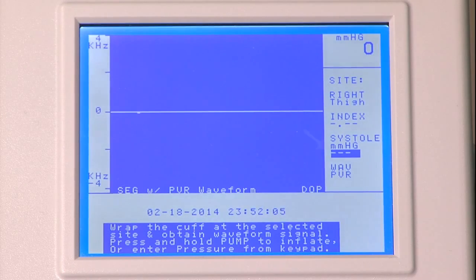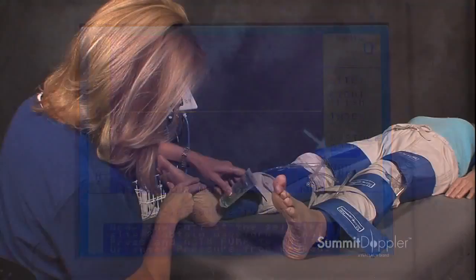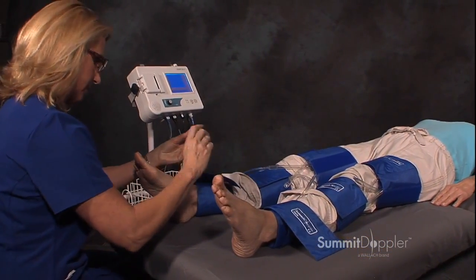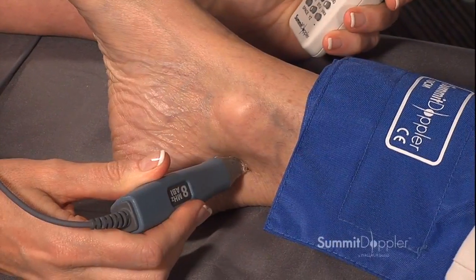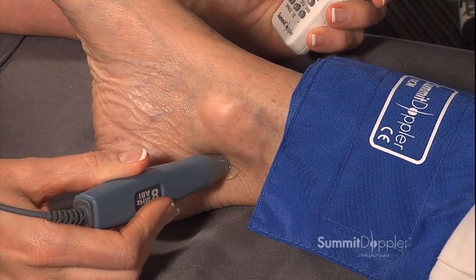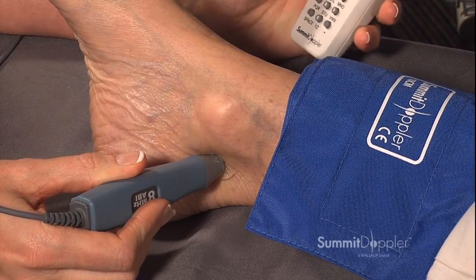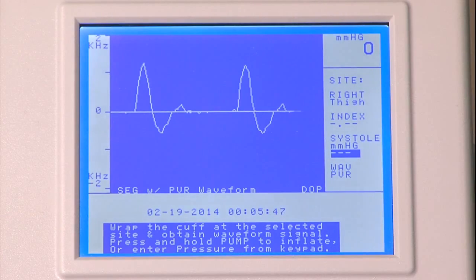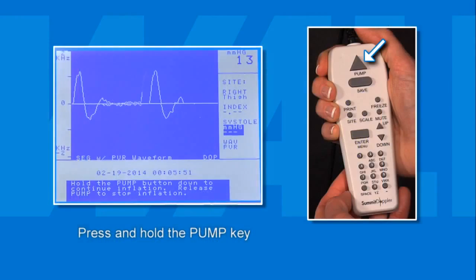The display will prompt you to move to the systolic pressure at the right thigh. Apply a dollop of ultrasound gel to the right PT artery site. Holding the Doppler probe at a 45-degree angle with the patient's heel, use the Doppler probe to listen to the blood flow. Find an audible pulse and hold for several seconds to ensure that it is consistent. Hold the probe in place and press and hold the pump key until pressure reaches approximately 20 mmHg above the occlusion pressure and blood flow is no longer audible.